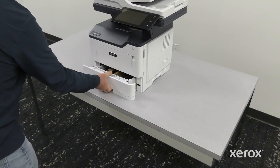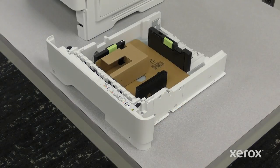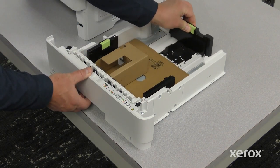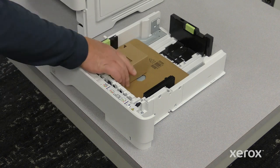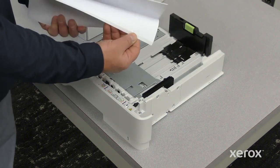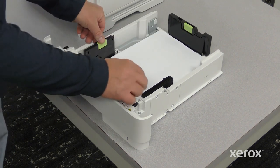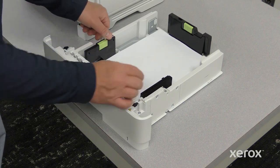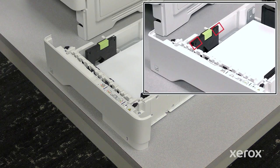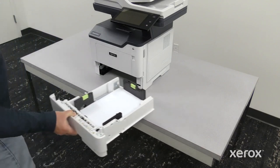Remove the tray from the printer. To move out the length or width paper guides, pinch the guide locks, then slide out the length or width paper guides. Remove the internal packaging material of tray one. Fan the paper and load the paper in the tray. Adjust the guides to fit the paper size. Do not load paper past the tray's maximum fill line. Insert the tray back into the printer.